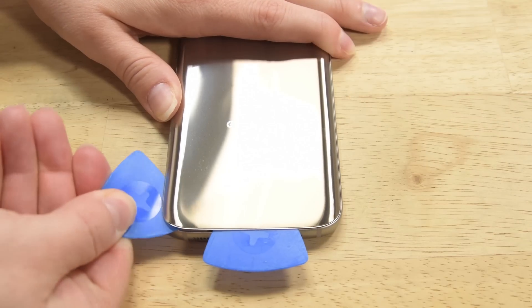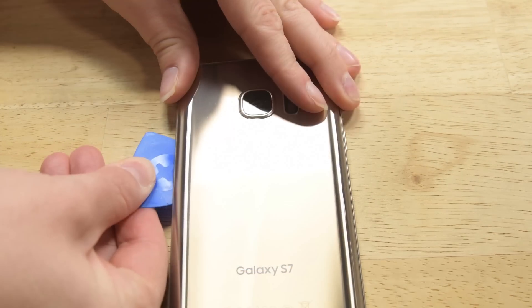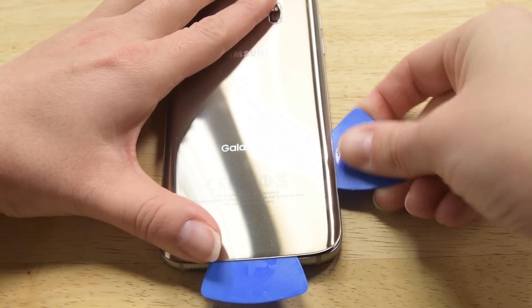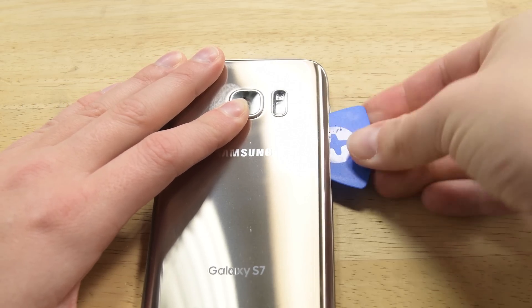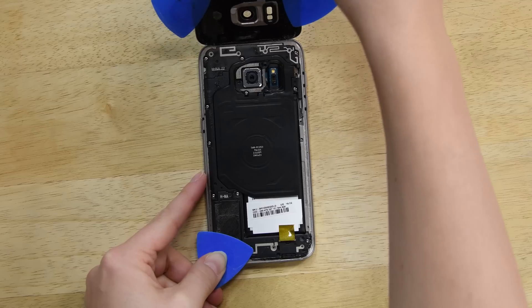Now use an additional pick to cut the adhesive up the left side and another one for the right. If you run into a lot of resistance, just use more heat before cutting with the picks. Once everything is cut, you should be able to lift the back panel from the phone.